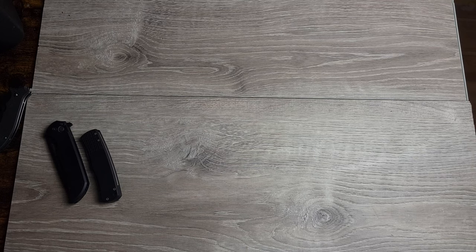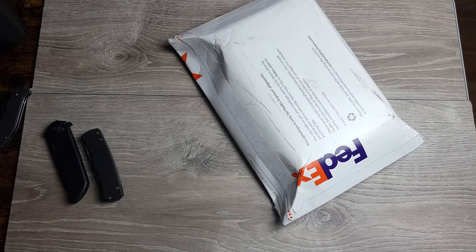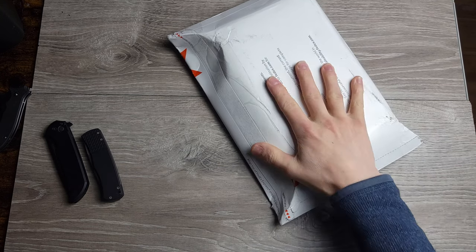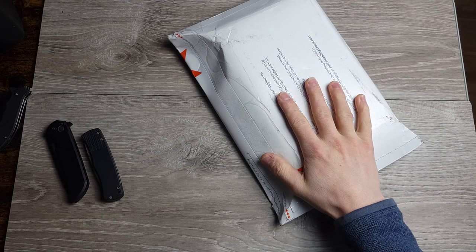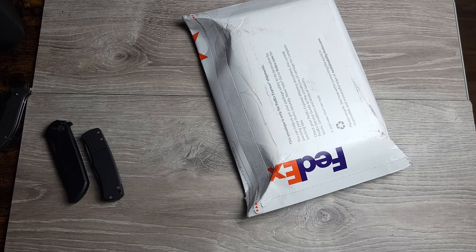I was just getting ready to walk out the door to go to work, and I nearly tripped and fell and died on this. I'm really excited about what is inside of this box. I'm winded. It's very cold outside, my car is running, but I had to unbox this so I could carry it today.